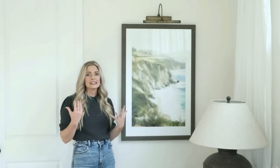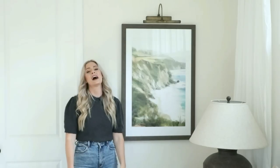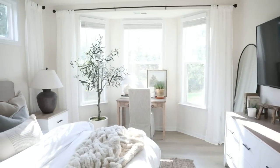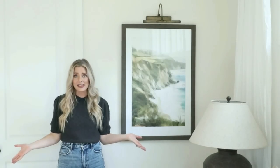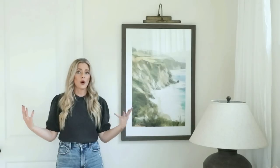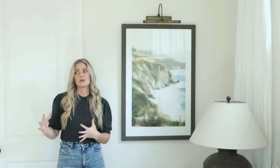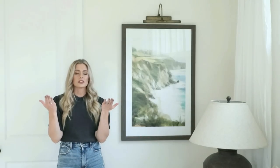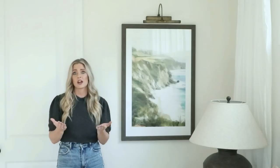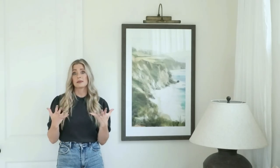I hope you guys enjoyed this and had fun seeing my design intentions behind everything. Thank you all so much for watching — I just hit 40k subscribers and it's just crazy to me. I remember when I first started decorating and doing DIYs, thinking it would be so cool if people actually watched my stuff. To everyone who is subscribed, who likes and comments on my videos — thank you so much from the bottom of my heart. I'll see you all in my next video!